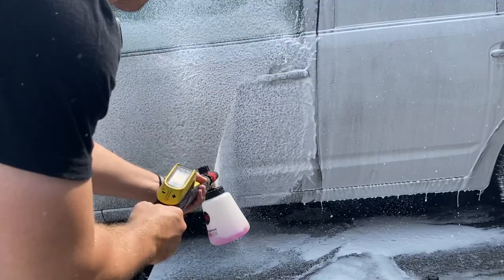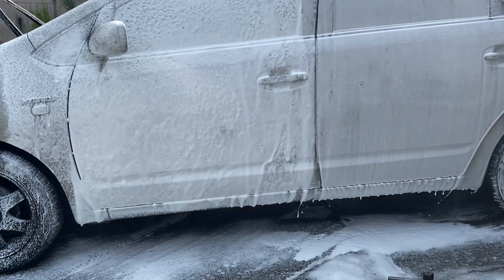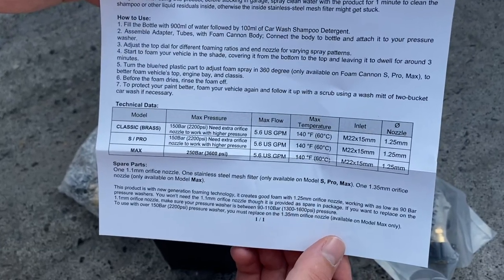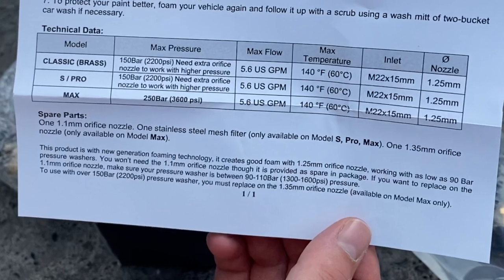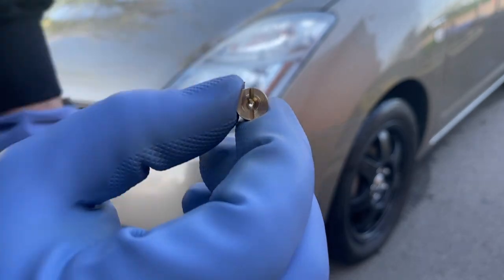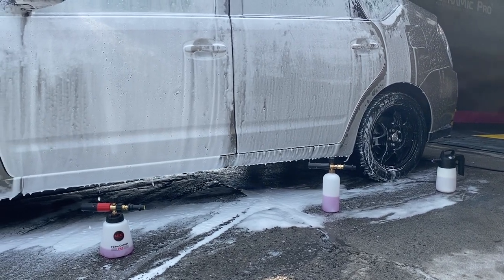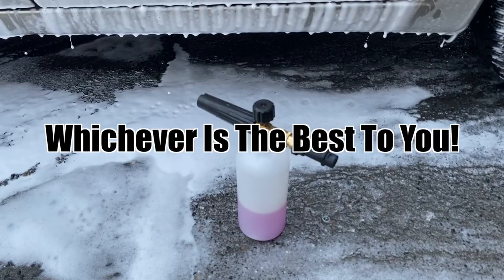With that said, the MJJC Foam Cannon Pro 2 still provides thicker consistency with the standard 1.25mm orifice, and I can't even imagine what would happen if I changed it. MJJC claims dense snow foam with the standard 1.25mm orifice and only recommends the 1.1mm orifice for users with lower-powered pressure washers of 90 to 110 bar. Anything above that could cause motor failure or simply won't work as intended due to kickback from the pressure through that tiny hole. I'm using it with the Kärcher K7 and didn't want to risk that, hence I only took the risk with the budget option for the sake of this comparison. Personally, I don't think you would need to change it either, but no one likes being told what to do — so do whatever is best for you.